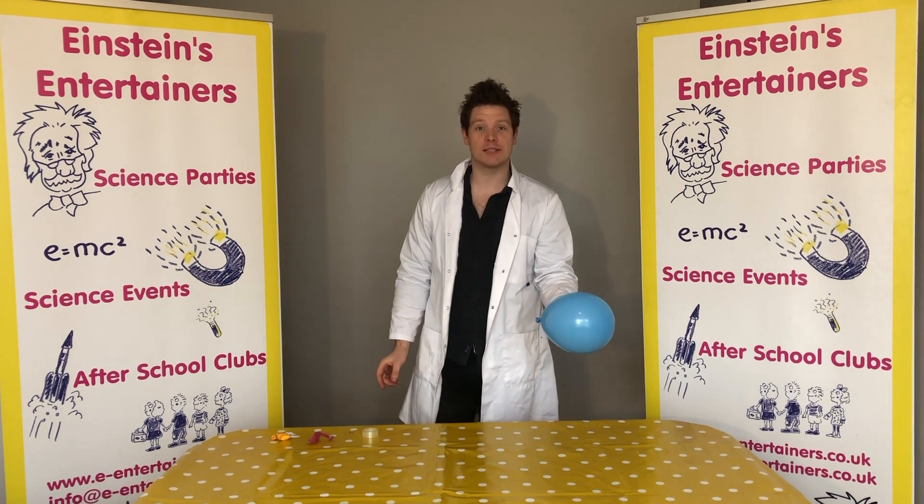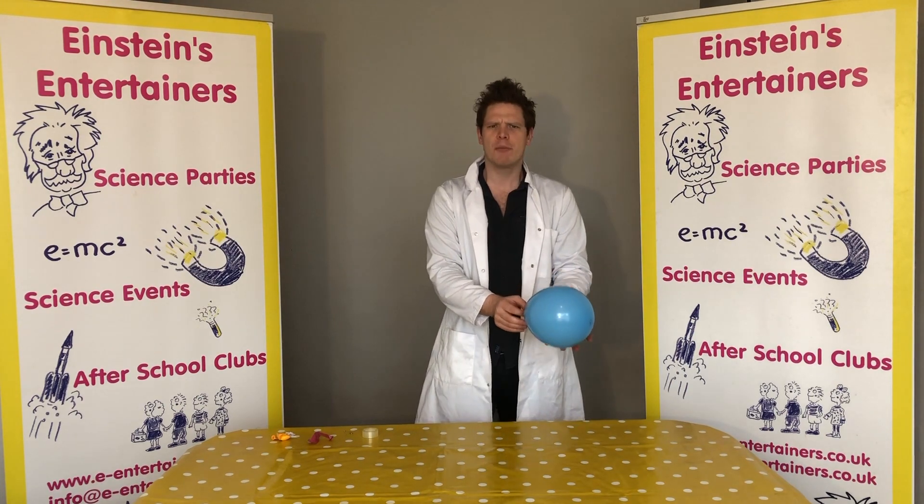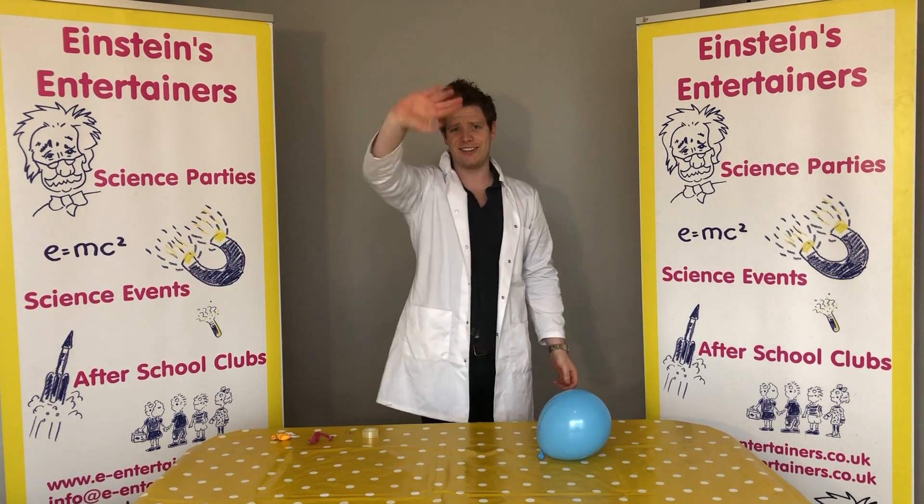If you've enjoyed today's science experiment, please don't forget to like and subscribe and do tell more people about these science experiments. Don't forget to keep safe and to wash your hands. See you soon guys!